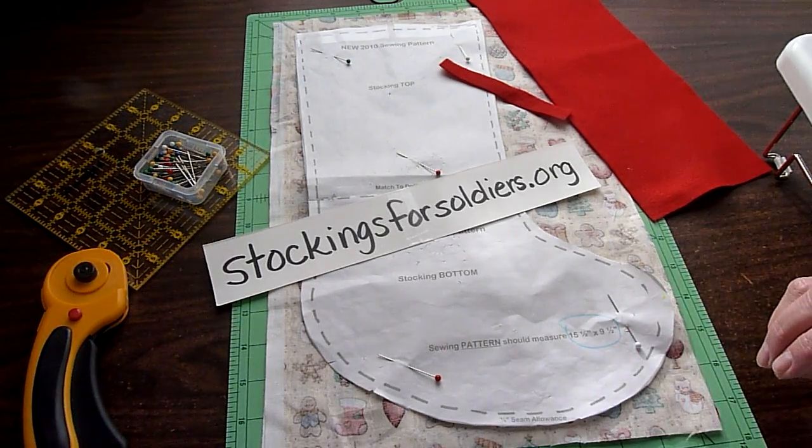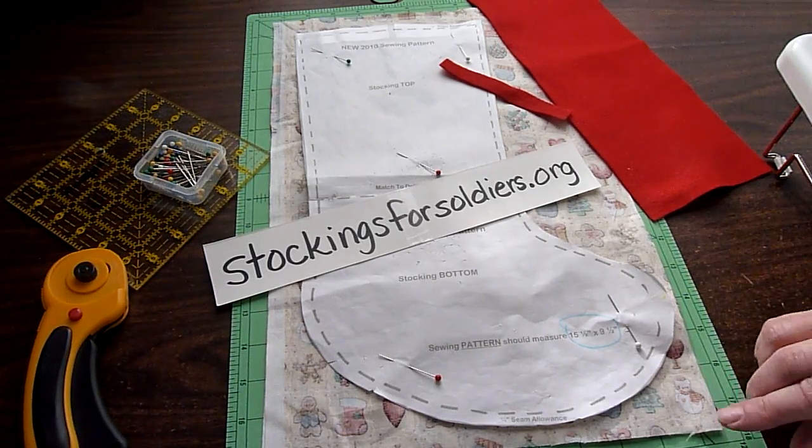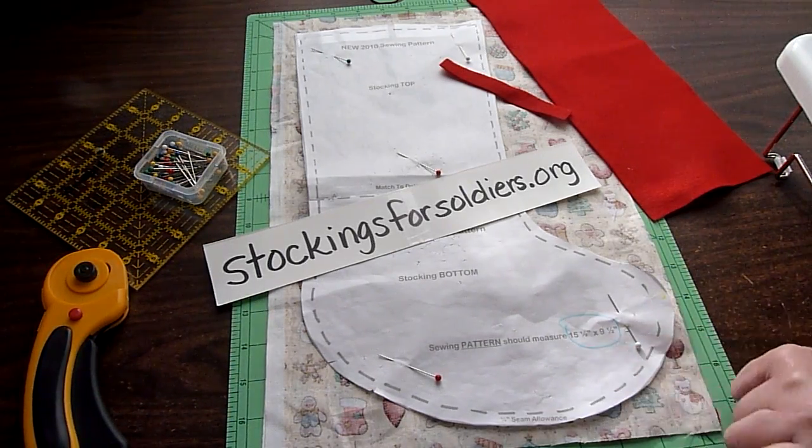You just print it out onto your paper. It prints onto two pieces of paper. Cut it out and tape it together. Be sure that it measures fifteen and a half by nine and a half inches when you have it together.